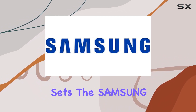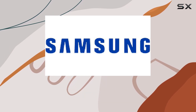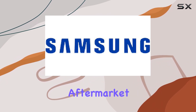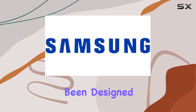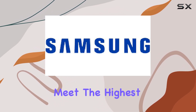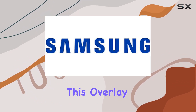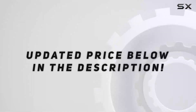What really sets the Samsung DA64-03364A apart is its OEM specification status. This isn't just any aftermarket part — it's a genuine Samsung component that has been designed, tested, and approved by Samsung to meet the highest standards of quality and compatibility. When you choose this overlay, you're not just getting a replacement part.